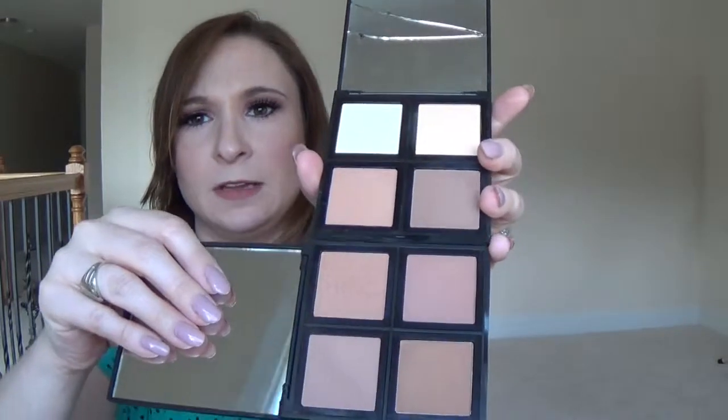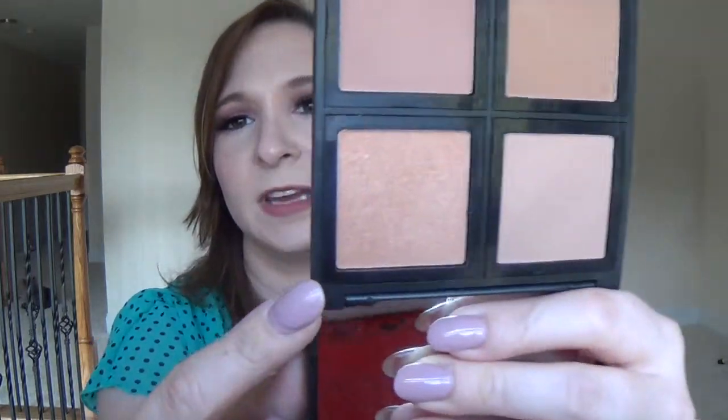Let me do a comparison for you guys — here are the shades in the bronzer palette and here are the shades in the contour palette. The shades in here have no overlap with the contour palette. The bronzer shade in the contour palette and the lightest bronzer shade in the bronzing palette are the most similar, but there are no exact dupes.